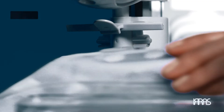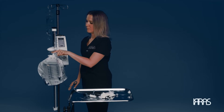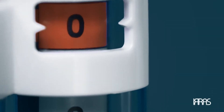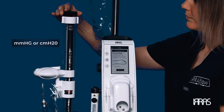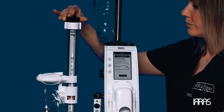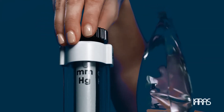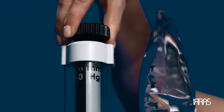You will hear the drainage collection system lock into place. Attach the drainage bag onto the hanger and lock it into place by closing the locking lever. Select your desired measuring scale — you can choose between millimeters of mercury or centimeters of water based on facility or physician preference. Turn the black knob at the top of the drainage collection system until your desired measuring scale is selected.